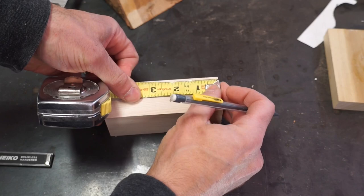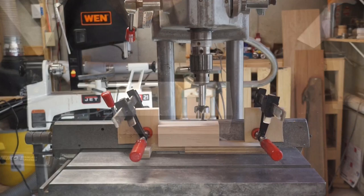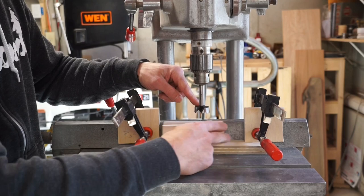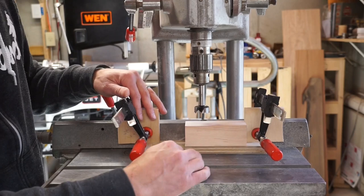Now we'll bring it over to the drill press and make sure that we have the bit centered, and we'll create a stop on either end. I've got the 1¼ inch drill bit in the press here, and what I'm going to do is create two stops on either end to match the 1 3/8 inch mark that I made on either side, so we know exactly where to start and finish our series of holes in this blank. I've also gone ahead and put a piece of wood here just to create a buffer between the bottom of the blank and the table so I don't destroy the bit or the table. We'll get our safety gear on and start drilling.